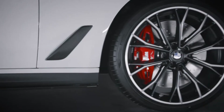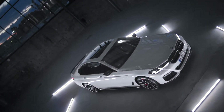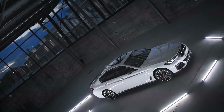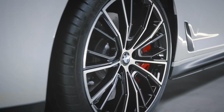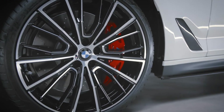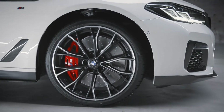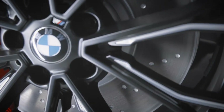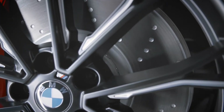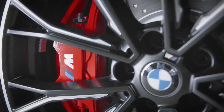Now let's have a closer look at the very individual and exclusive 20-inch M Performance forged wheel. Just to give you an overview of the variety of wheels, we have installed different types on our model here. We installed the multi-spoke 732M bi-color design in jet black on the driver's side, while you can see the double-spoke 669M in jet black matte at the passenger side. The 19-inch brake system comes with ventilated and perforated brake discs, and the calipers shine in red, branded with the BMW M logo.